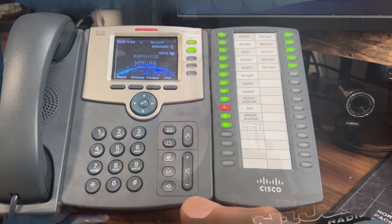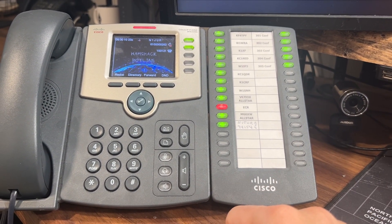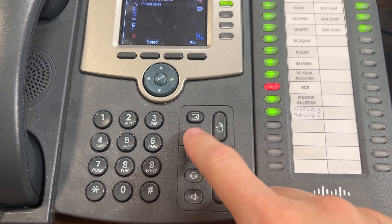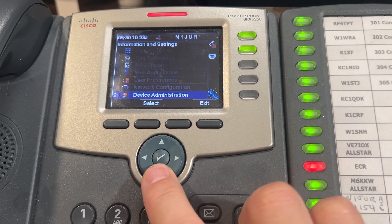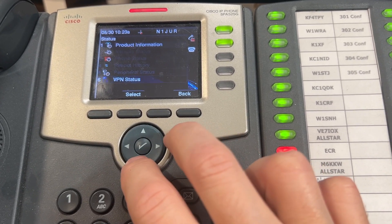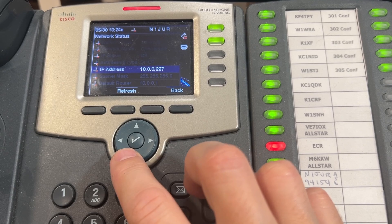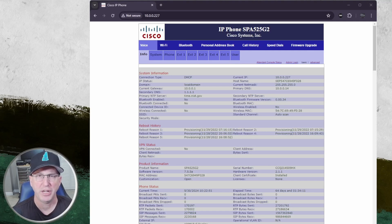On my phone interface you'll notice I have a sidecar — there'll be some additional configuration to do there — but let's get into the phone interface. You're going to press the command or menu button, then arrow down to the option called Status, press the checkmark to get into the next menu, move down until you find Network Status, and then look for the field called IP Address. This is the IP address you're going to use to connect in your browser.